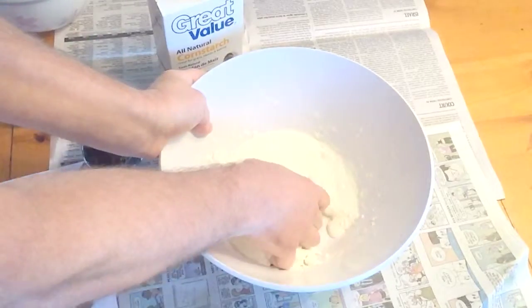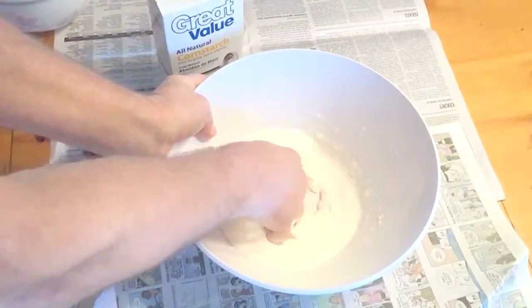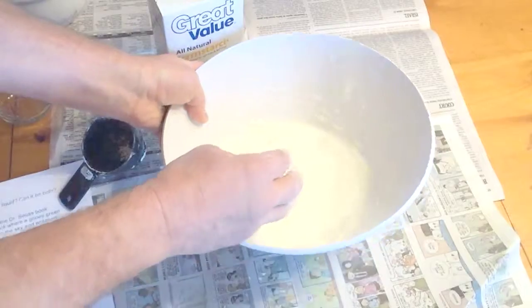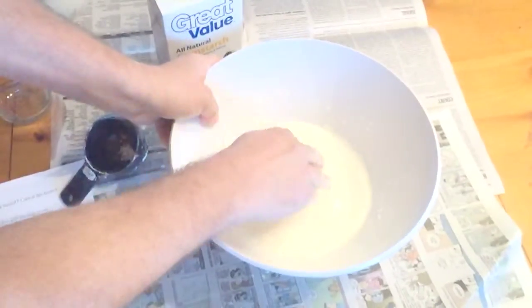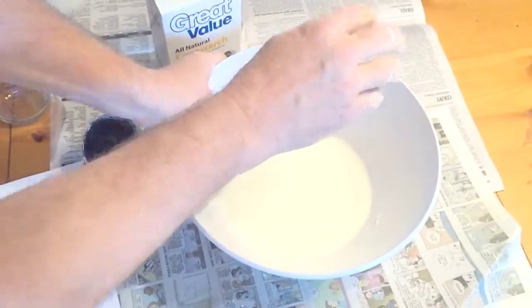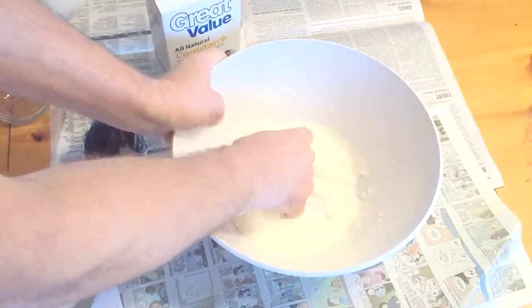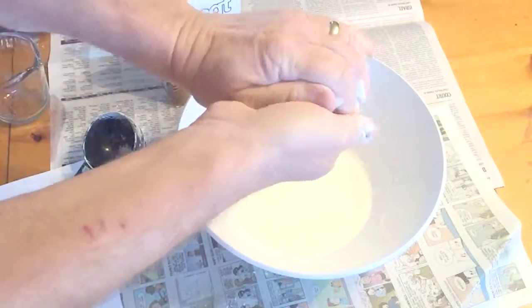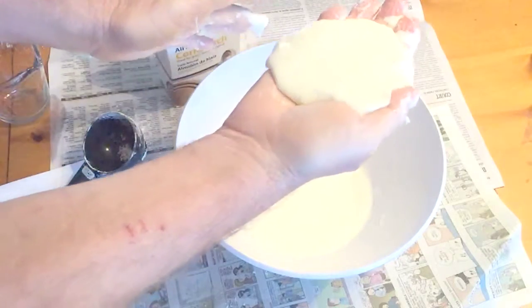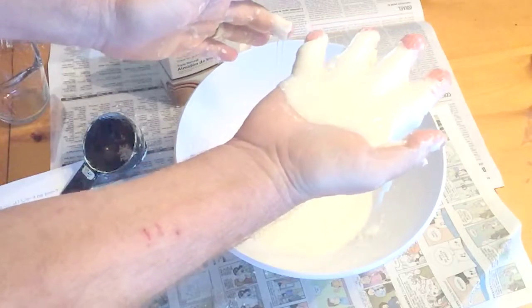So here we are finally finishing the mixing up part. And you can see it definitely looks like a liquid here. But when you put pressure to it, you can't go into it — it becomes a solid. But if you sink your fingers in and grab some, you can make that solid. And when you stop, it just turns right into liquid. How cool is that?